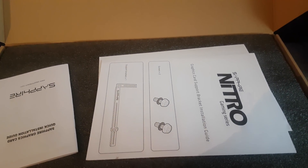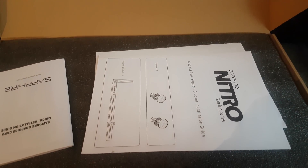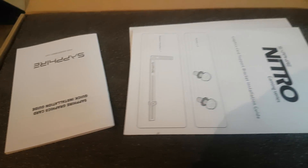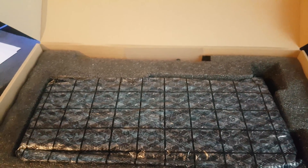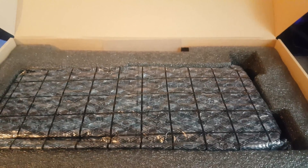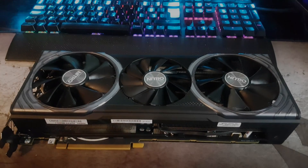You do get a brace to hold the card — it is quite big, around two and a half slots, and it weighs quite a bit, so in some cases it can have some sag, though I haven't experienced that myself, so I'm not going to be using the brace. It might be a bit of an eyesore. The box is well packaged with quite a lot of foam to keep the card safe in transit, and it's wrapped in a bubble-wrapped ESD bag as well, so it shouldn't come DOA.